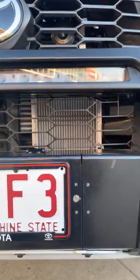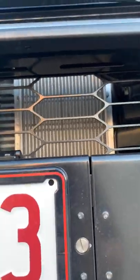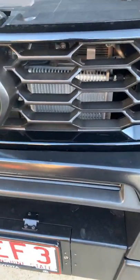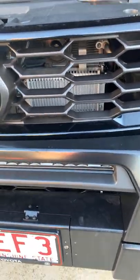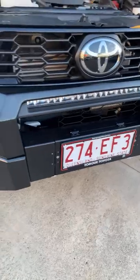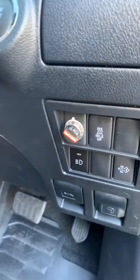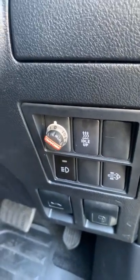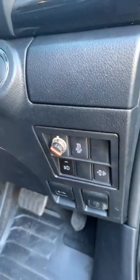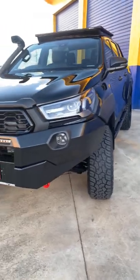Moving to the front of the vehicle — for any vehicle that's going to be towing, a transmission cooler is necessary, so we've got a nice big Direction Plus transmission cooler fitted in behind the grille. This vehicle is also equipped with a winch, all ready to go. Moving to the interior, we have the Red Arc TowPro brake controller button for fine tuning of the trailer brakes.